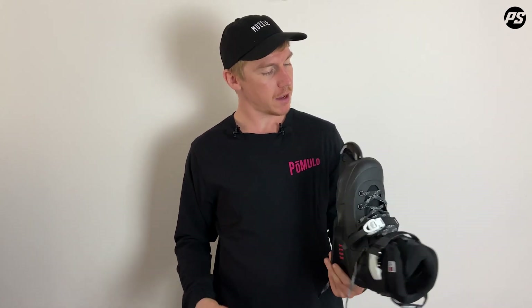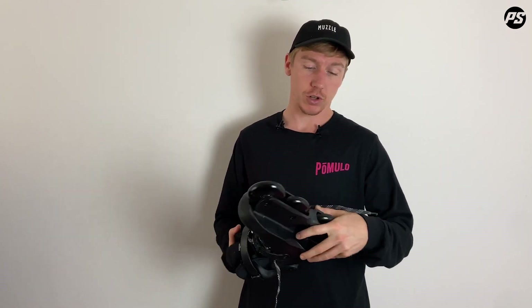Sharing both the characteristics of an urban and aggressive skate allows you to be a little bit more creative with your skating. You can still do slides, you can do grinds, or you can do any combination of slides into grinds.